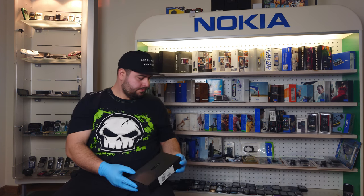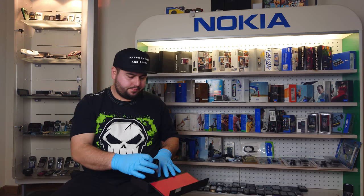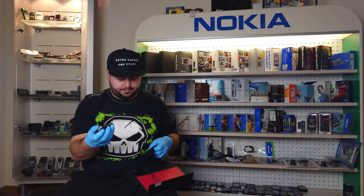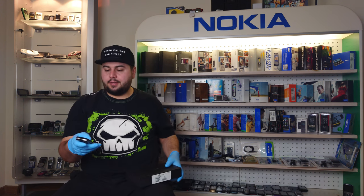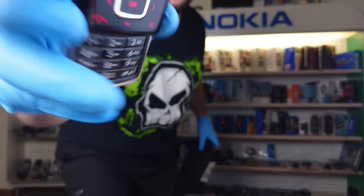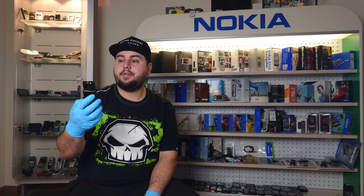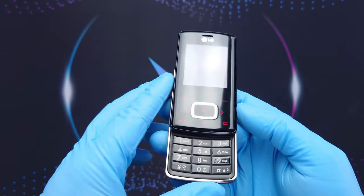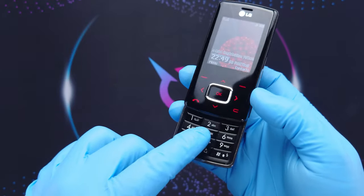If you want to see the unboxing video click here. I already turned on the phone and it's looking pretty fancy. Let's not waste any more time and get into it. It looks awesome — look at these buttons, mate — gloss black.